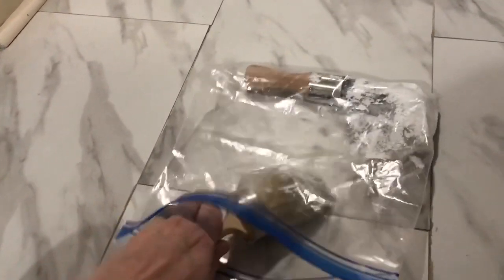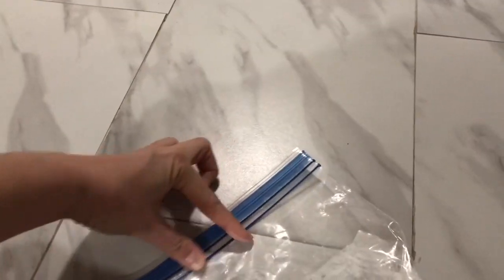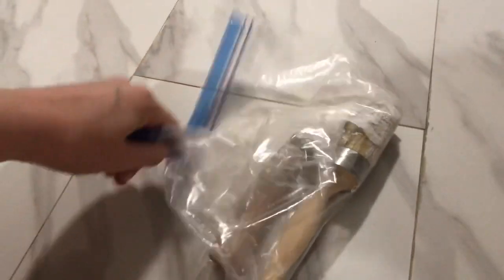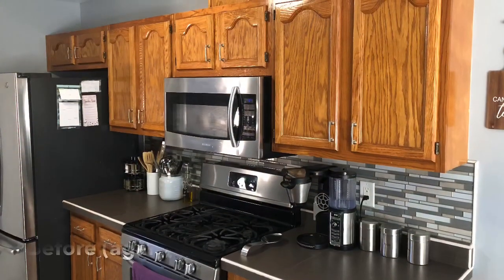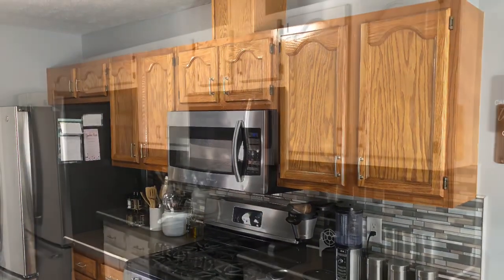My last tip: I've seen a lot of people wrap their brushes in plastic wrap or press-and-seal to store them between coats. I like to use a freezer bag — I feel it has a better seal. I just put the brushes in the bag and for three days, that kept them fresh.